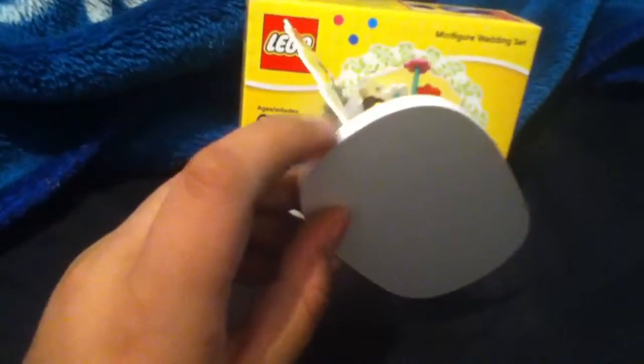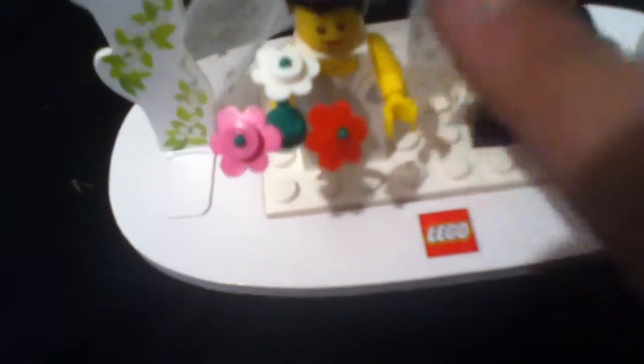It has this cardboard archway with green plants and flowers. This right here is not Lego — it's just basically some cardboard, so it sounds kind of hard. Right here you stick them on, and underneath this little base thing there's a sticky part where you put this on top and it stays on. It has a Lego logo right there.